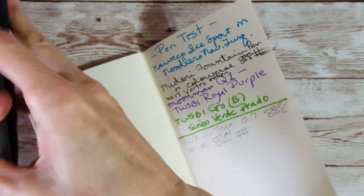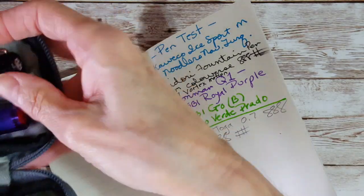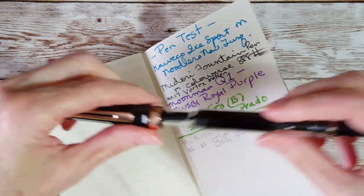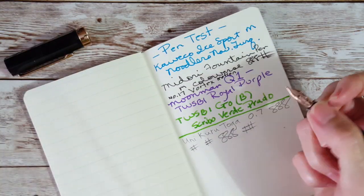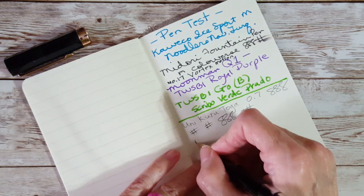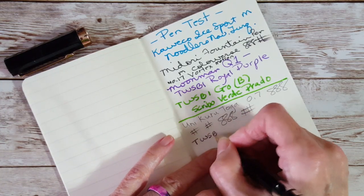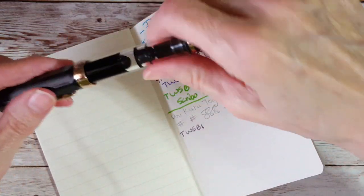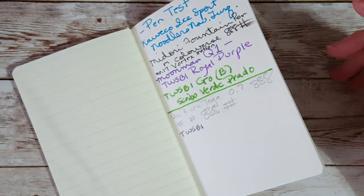I thought we were done with fountain pens, but let's try one of my dryer concoctions — a medium nib Twisbee, just for the heck of it. No, it's already feathering. Okay, forget it — we transition straight into muggle pens.